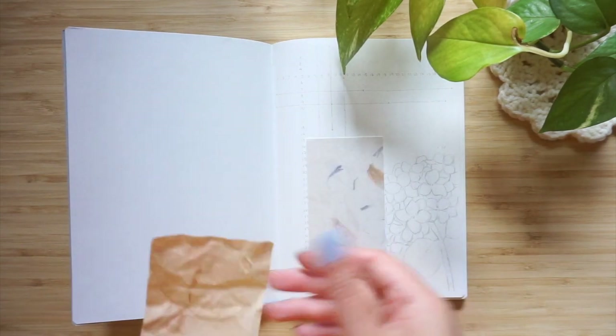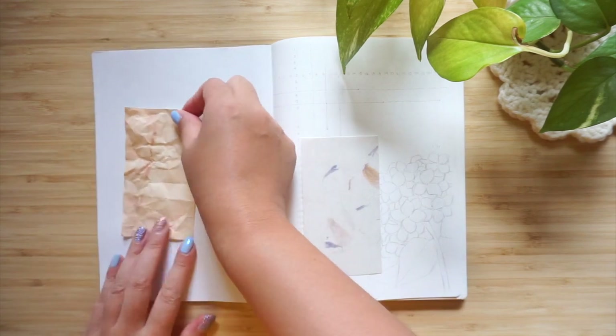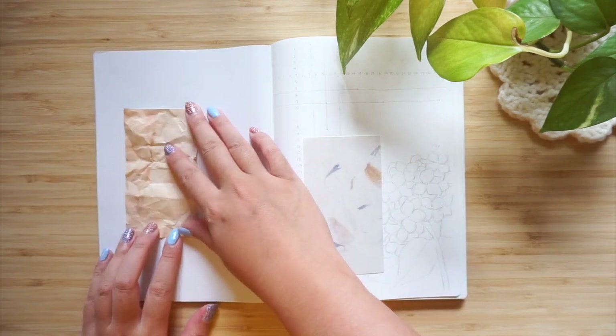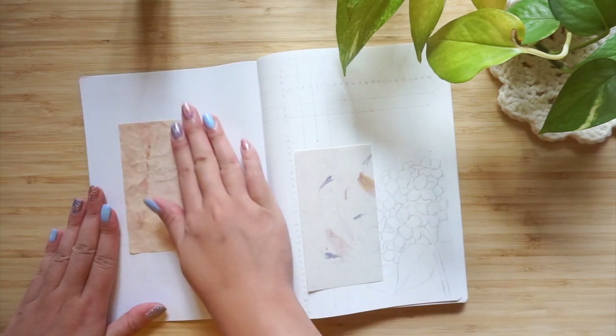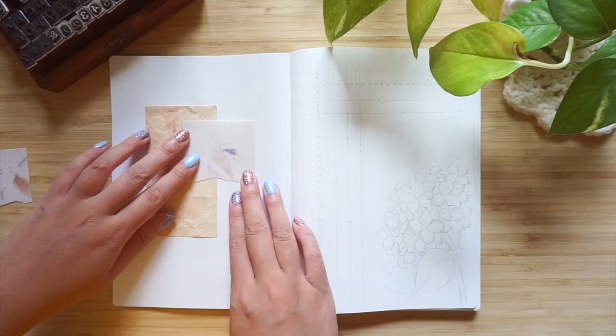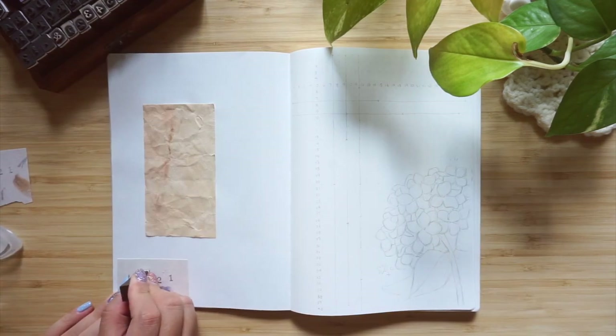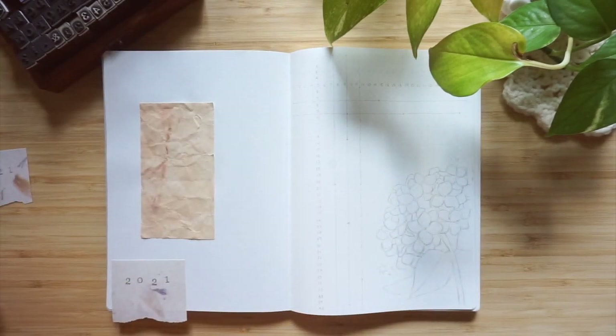I decided, after an absurd amount of research and looking at different notebooks and things, to switch notebooks. I'm back in an A5 notebook, which I have not been in in like two years, so this is very new for me. And I'm setting up my new bullet journal for the rest of the year.